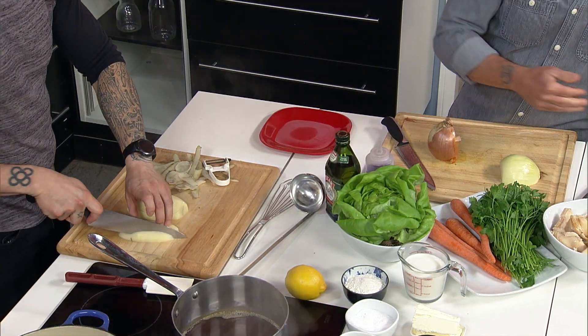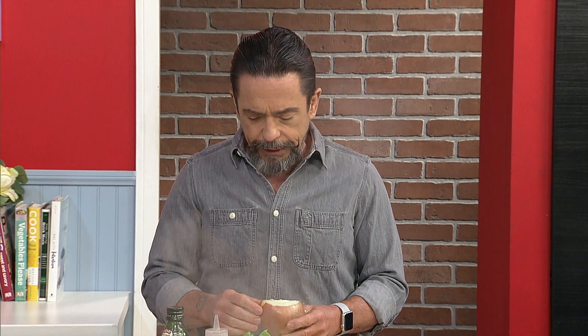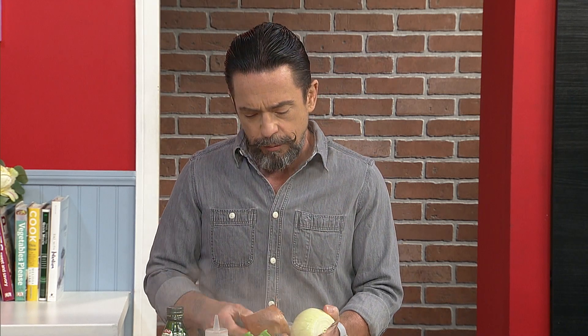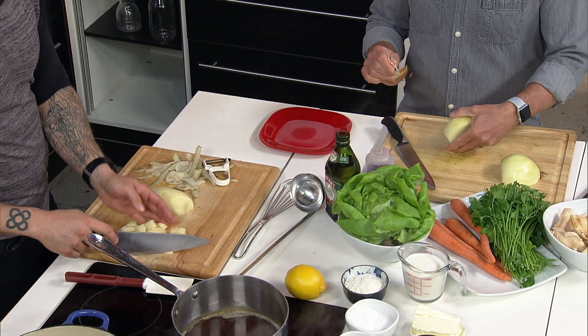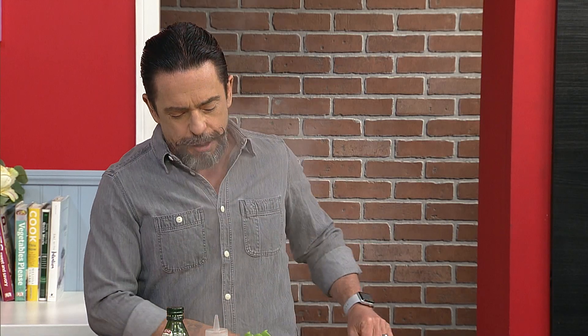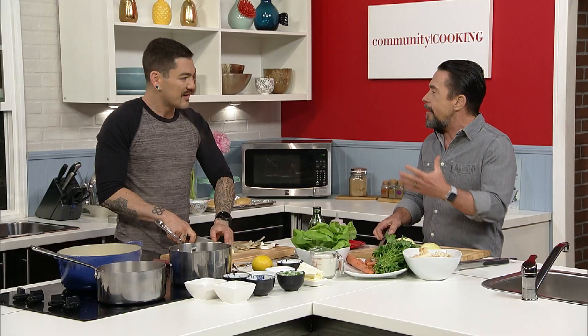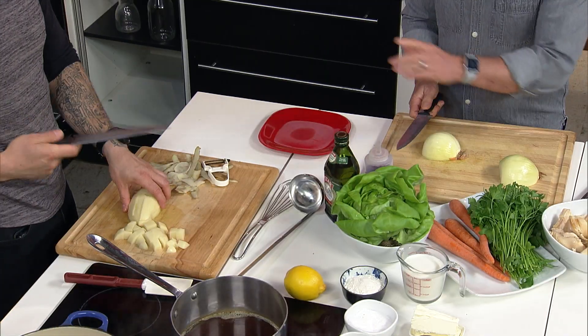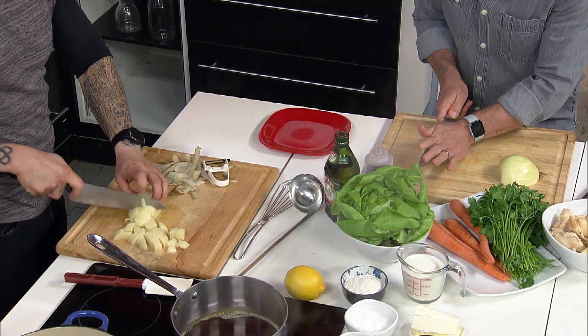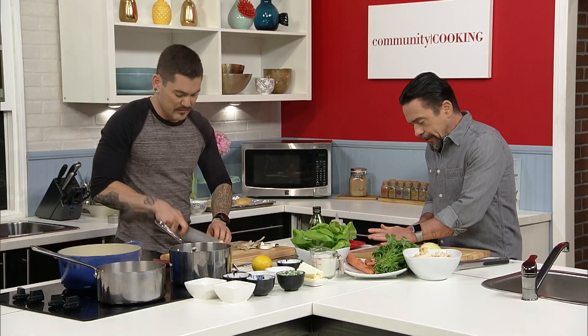A lot of times when people don't have a ton of cooking experience, they get locked into the recipe. When I explain recipes to people, I like to give all the options and say, switch up the herbs, switch up the protein — it's going to be fine. It's a method. I want to teach you a method as opposed to a recipe. I think it's a much more utilitarian sort of concept.